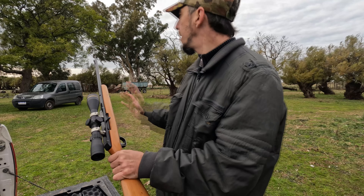Esta es una de las más lindas carabinas que no se consigue más. Fabricación nacional, FM. Se dejaron de hacer. Muy pegadora, carabina que es muy pegadora. Indestructible también.